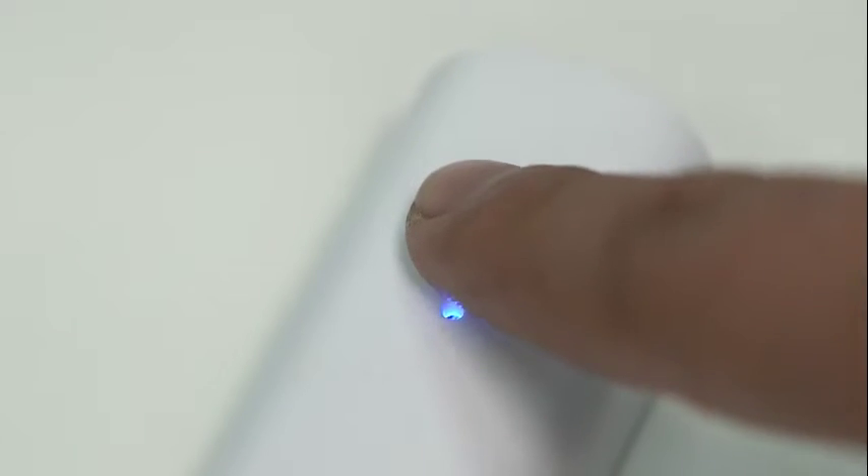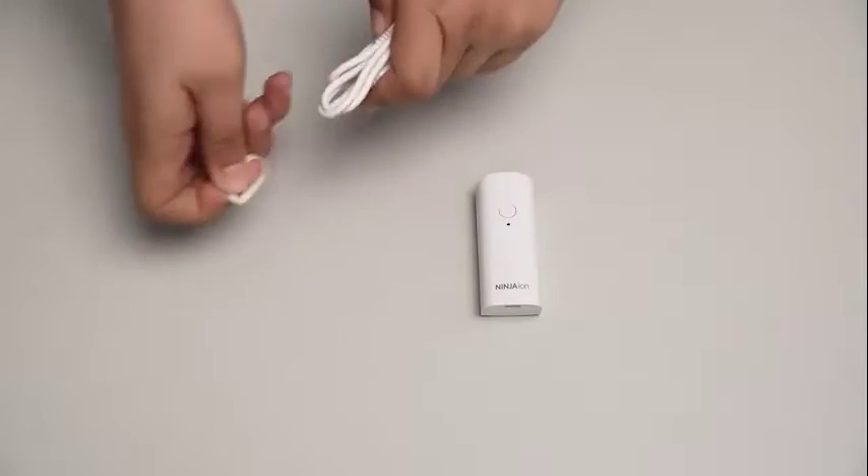Press the on-off button again to turn off. Always remember, when working, the indicator light will stay solid blue. When powered off, the indicator light will turn off.